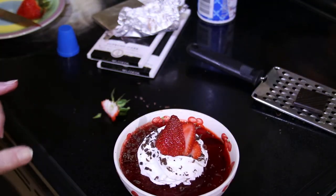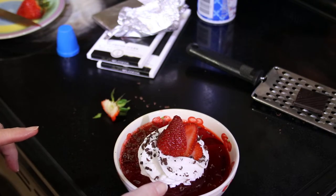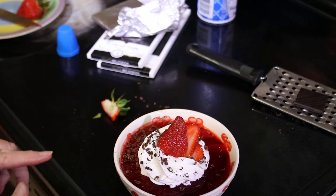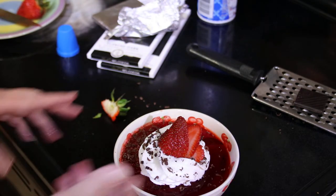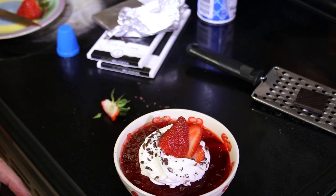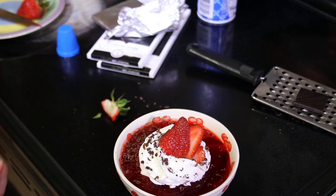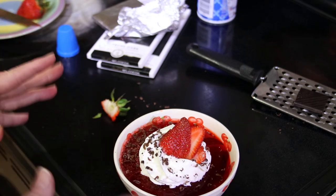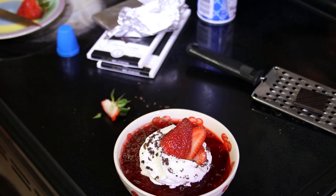Ooh la la! For two carbs — the strawberry is .92 and the chocolate shaving is probably about .0-something, so we'll say that's a carb, and your whipped cream is a carb — for two carbs you get a magnificent, wonderful-tasting dessert. I didn't show you how to make the Jell-O because I just read the package; it's very simple. Thank you, please subscribe and like. Thank you very much.